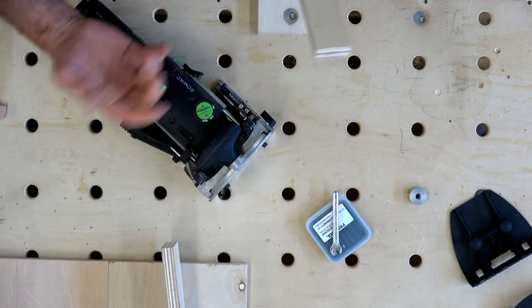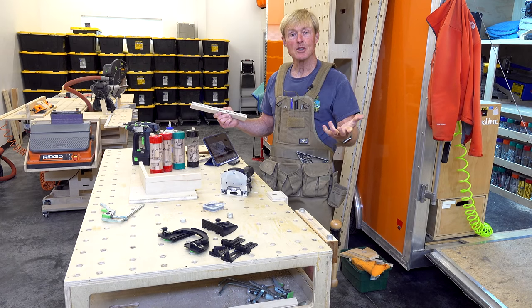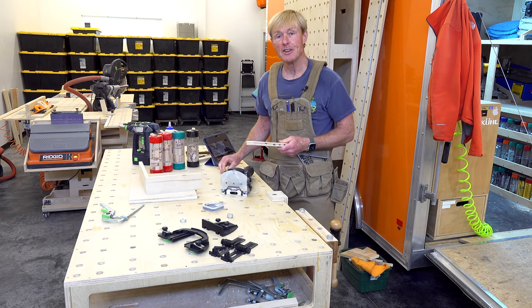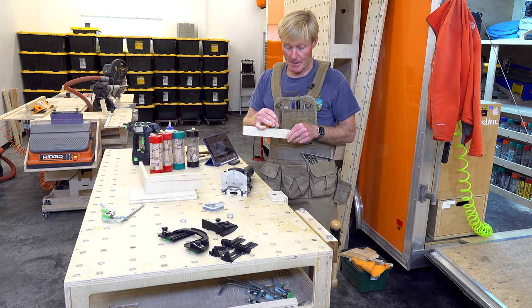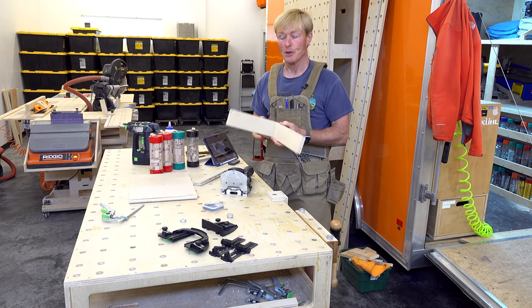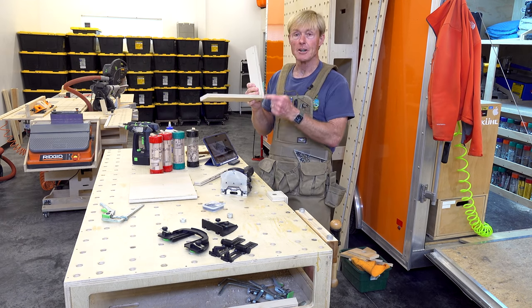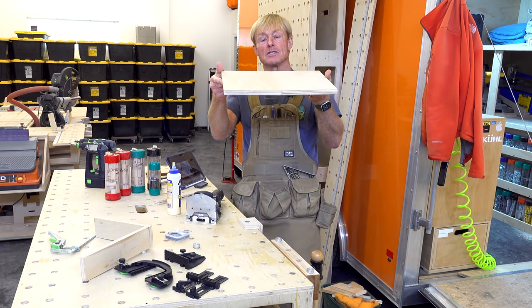The Domino is a mortising machine that creates a mortise in two pieces of wood you want to join together, and then you use a floating tenon — called a Domino — to slip into those mortises and connect the wood together. It can be used to join material at 90 degrees, and also to flush up wider panels.